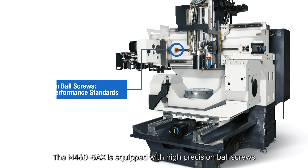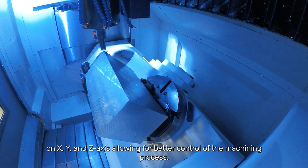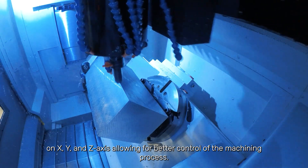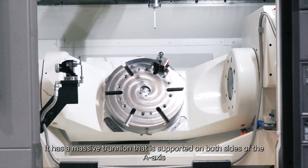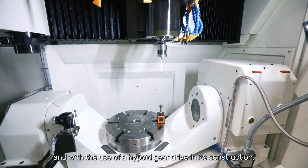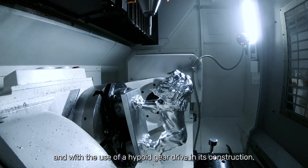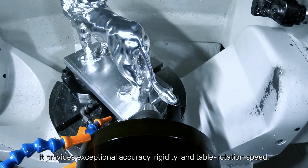The M460 5-axis is equipped with high-precision ball screws and oversized linear guideways which provide smooth and accurate movement on X, Y, and Z-axis, allowing for better control of the machining process. It has a massive trunnion that is supported on both sides of the A-axis, and with the use of a high-point gear drive in its construction it provides exceptional accuracy, rigidity, and table rotation speed.